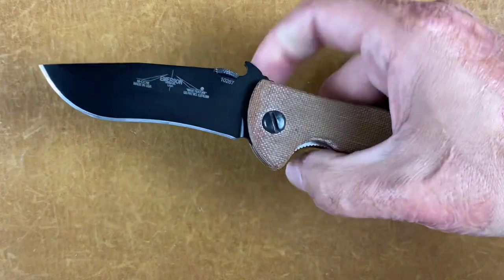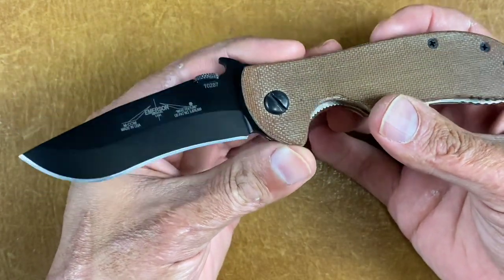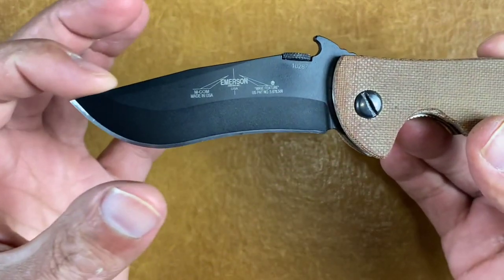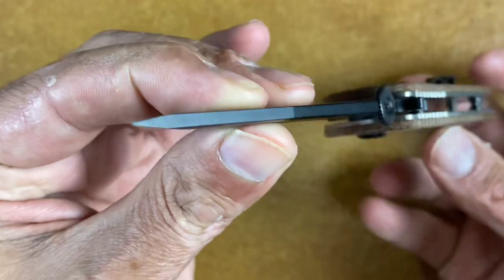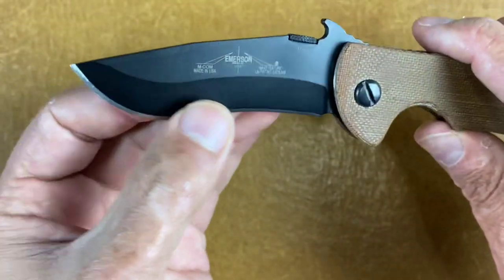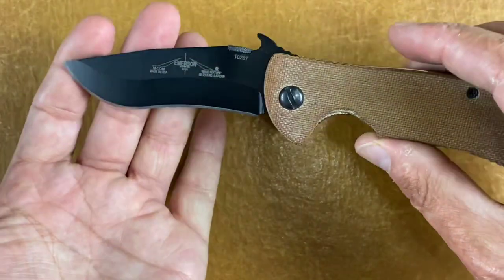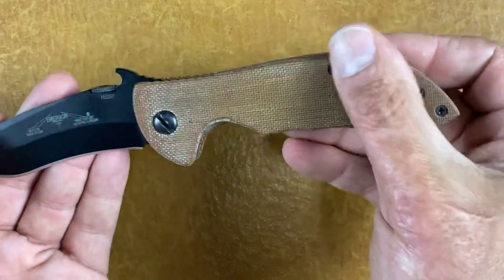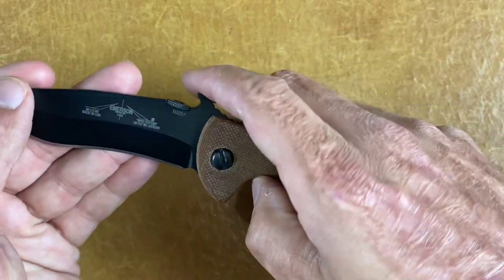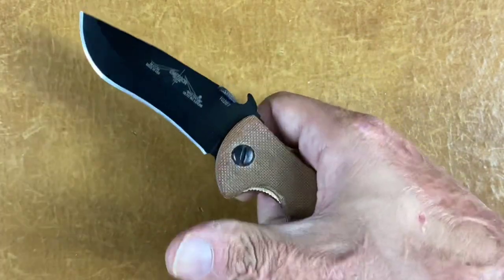I guess you could call this a clip point — that is my Emerson Mini Commander. It definitely has a clip right there; you can see the line and then you have this recurve. Really mean, aggressive knife. These scales are made for me by Blades and Such on Instagram. Love the Mini Commander.